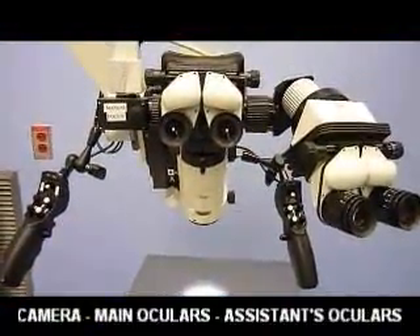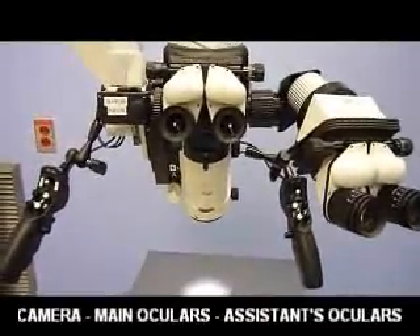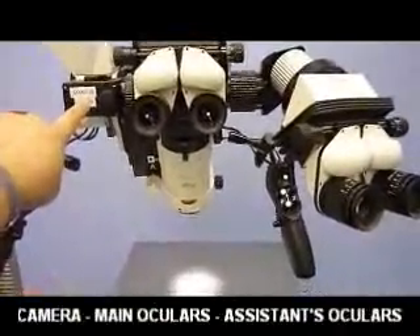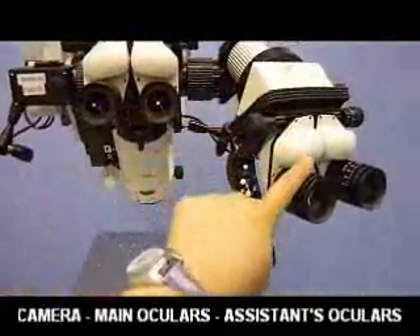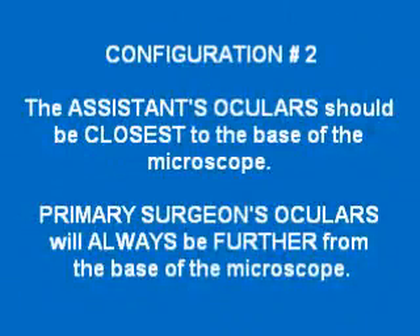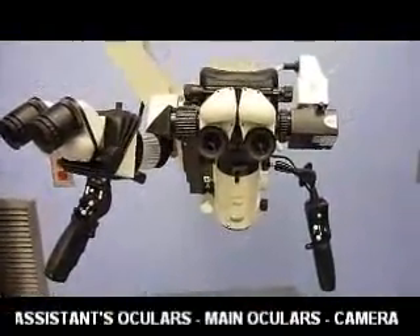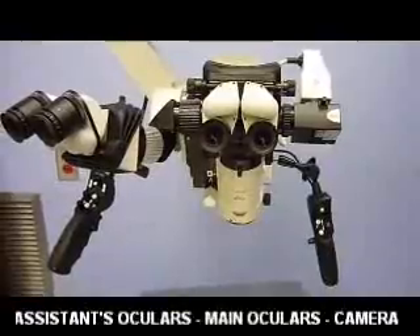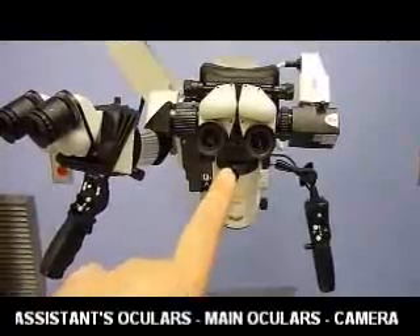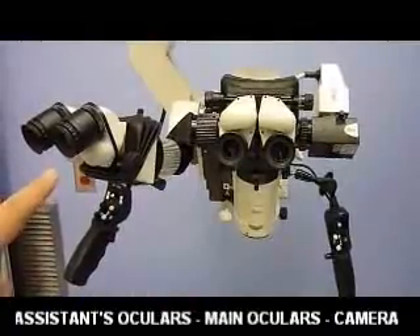This is the configuration of the microscope for the left ear. If the left ear is being operated on, the camera is attached to the microscope on the left, and the assistant will sit to the surgeon's right. This is the configuration when the right ear is operated on. Please note that the camera is on the right, the main surgeon's ocular always stays in the center, and the assistant will be to the surgeon's left.